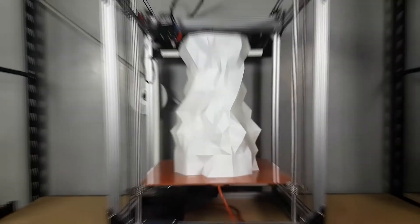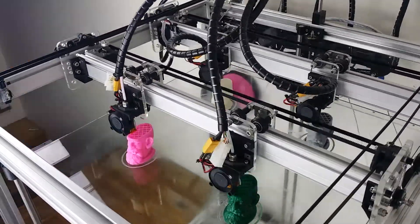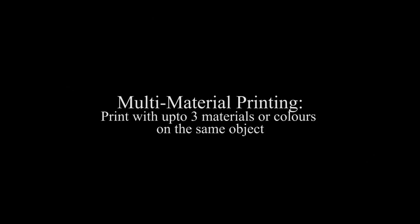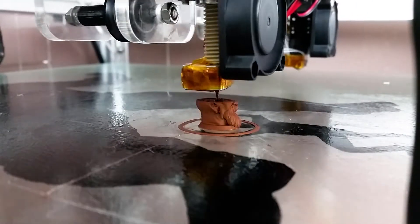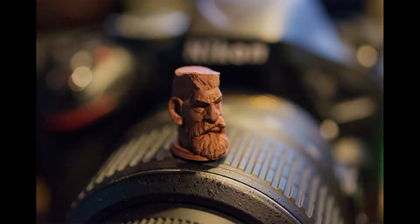The Beast is a 3D printer with a massive build volume and is capable of printing four identical objects at the same time, making it the perfect machine for anyone looking to pump out truly gigantic prints or speed up production of repetitively printed parts. The Beast is also capable of printing with up to three different colours or materials on the same object. Combining the best in print quality with a huge build volume, the Beast's precise motion system will get you an extremely fine print resolution at an enormous scale.